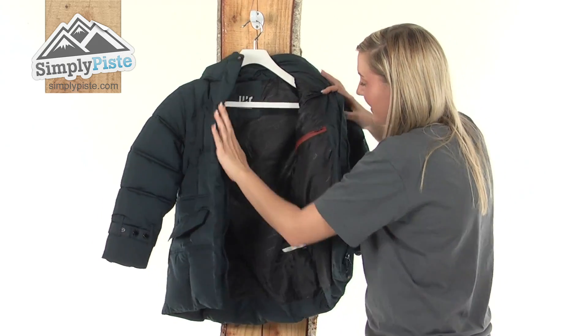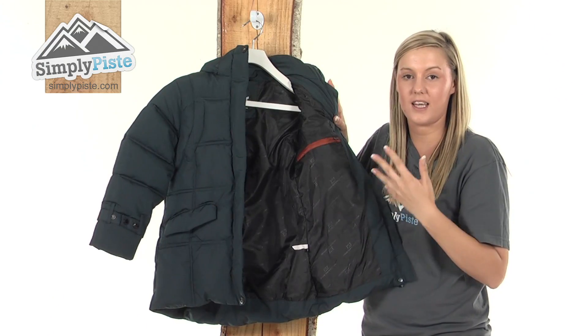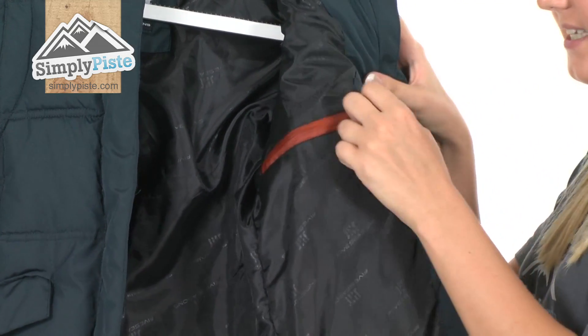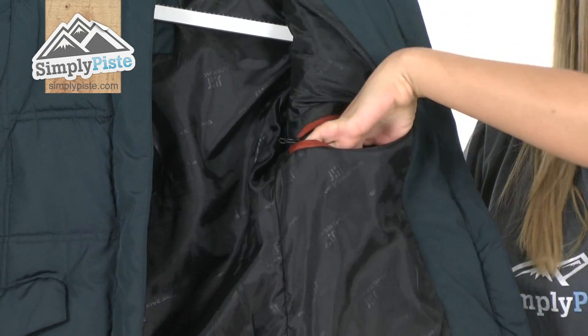Taking a look at the inside now, it has a really lovely padded soft interior so it's going to keep your child extremely warm and comfortable. We have a little security pocket on the left hand side here with a little protected zip, perfect for popping things in that your child may want easy access to.